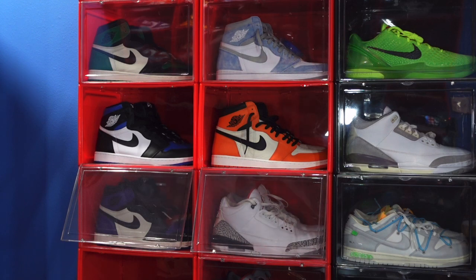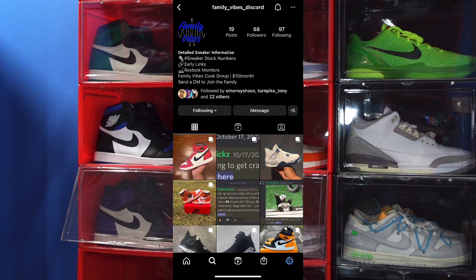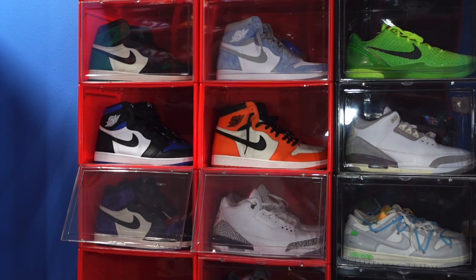You can also interact with me in the Family Vibes Discord group. Here's the Instagram page right there — message the Instagram account if you'd like to join, or hit me up if you have any questions about joining the group and we'll get you started on building your sneaker collection for retail or a little more than retail. Today I got an early review for you guys, so let's jump right into it.